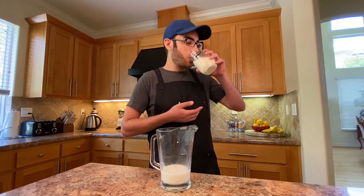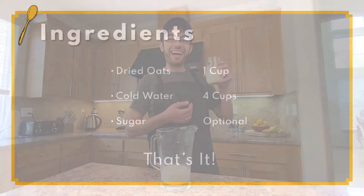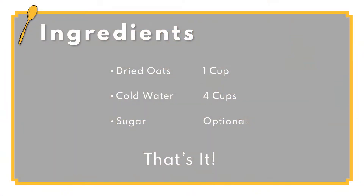Oat milk, a dairy alternative that's been taking the world by storm, and for good reason. It's quick, easy, and most importantly, super cheap to make.